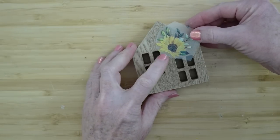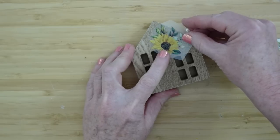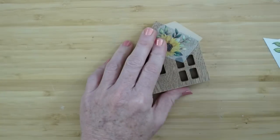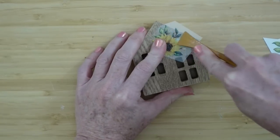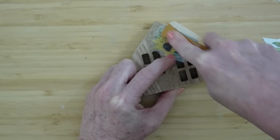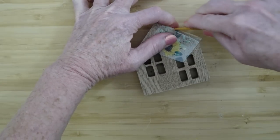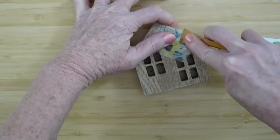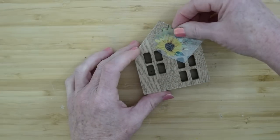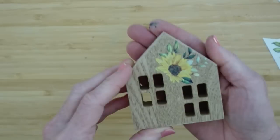Each of these houses has the windows in a different shape, different color, and different size. I want to add this one up here in that little open space, using the same process as we did before. Y'all are going to be professionals at rub-on transfers before this video is over. I promise you, if you're not confident enough to use those after this video, watch the video again. They're so easy to use — you do not want to be intimidated.